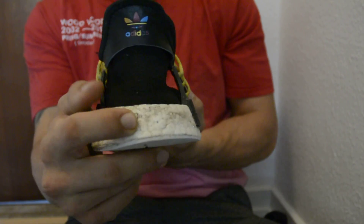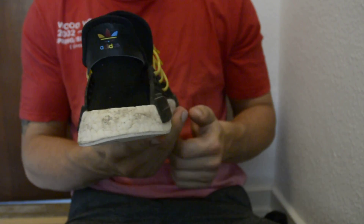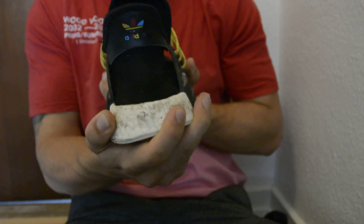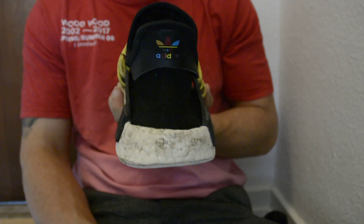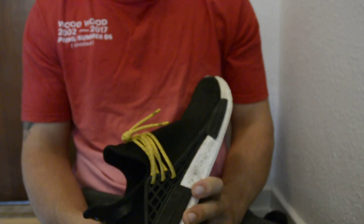Another thing you can look out for on the Boost is the classic 4-nibble problem. A lot of fake NMDs come with 4 nibbles. It only has to have 3 nibbles — that's it for every NMD on the market. There are no NMDs with 4 nibbles on the Boost, as far as I know.